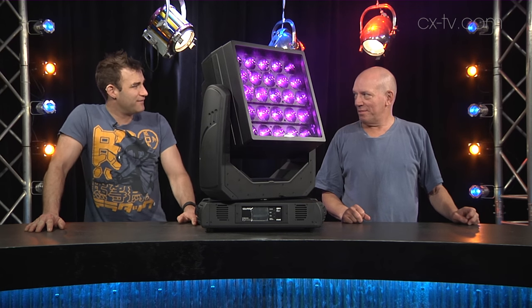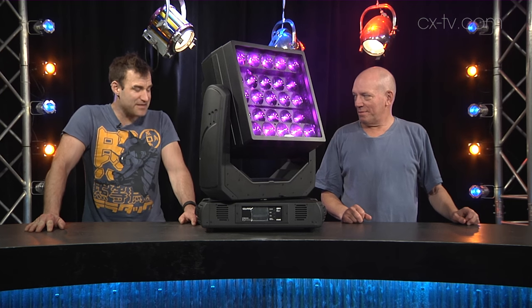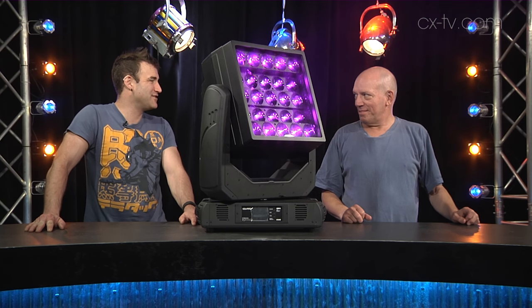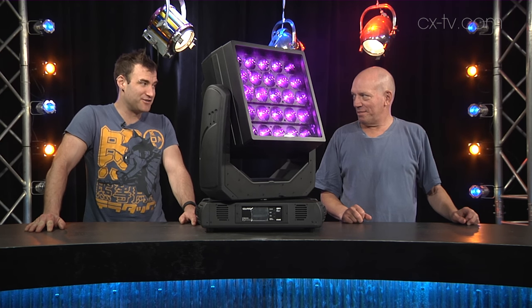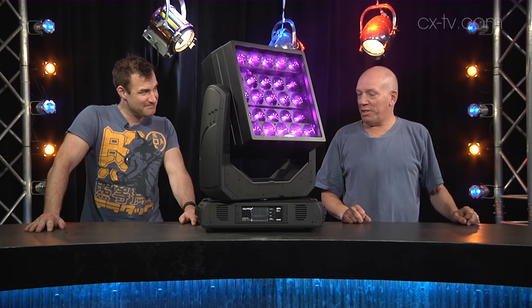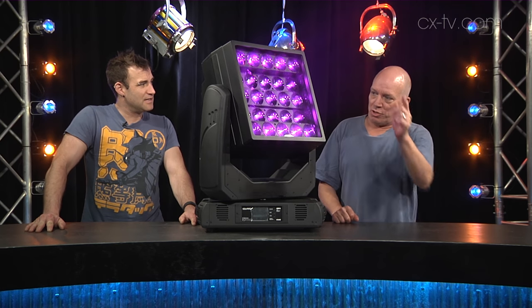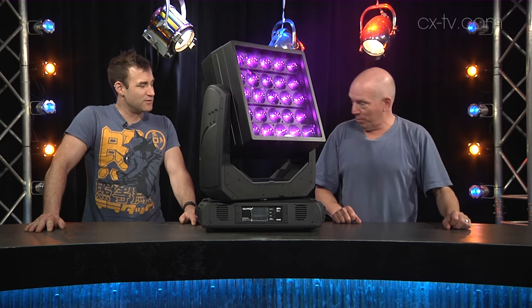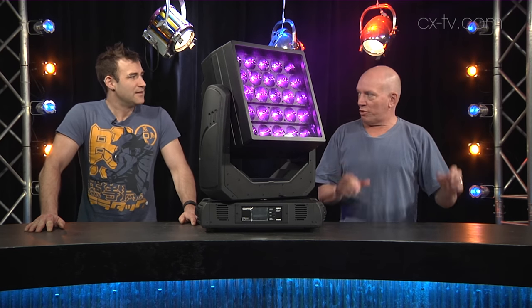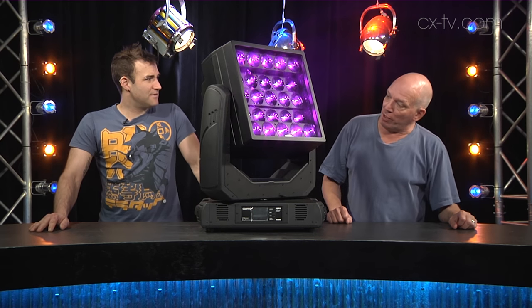Well Julius, in the spirit of things on steroids, this is the Roby square, which kind of looks a bit like the Ayrton magic panel but much, much bigger. It's hip to be square! It goes from four degrees to 38 degrees, and with two lines of LEDs you can get out to 46 degrees — a very versatile range.